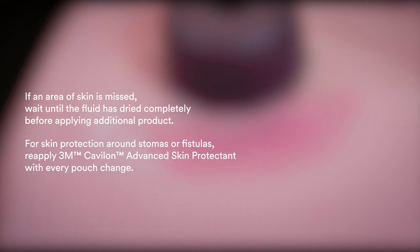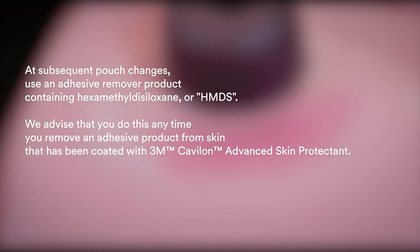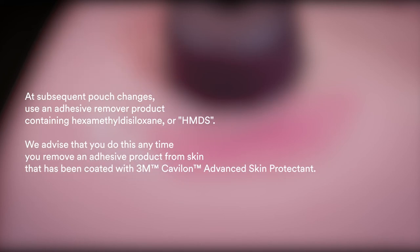For skin protection around stomas or fistulas, reapply 3M Kevalon Advanced Skin Protectant with every pouch change. If the affected area is not pouched, reapply two to three times per week at subsequent pouch changes. Use an adhesive remover product containing hexamethyl disiloxane (HMDS).